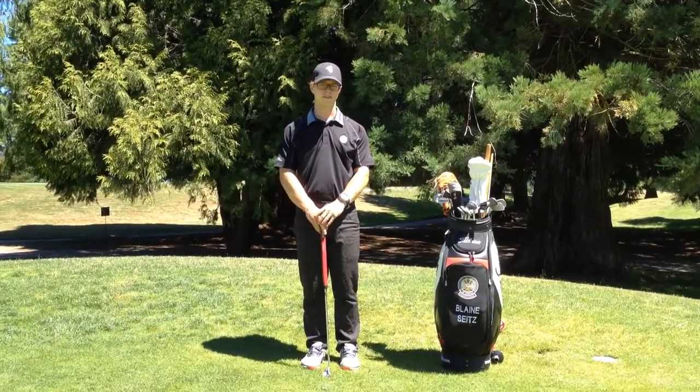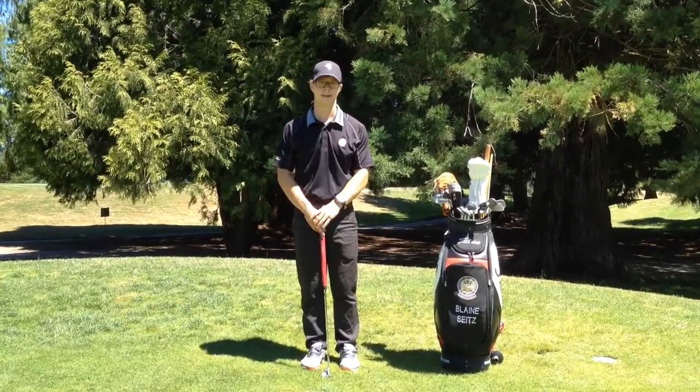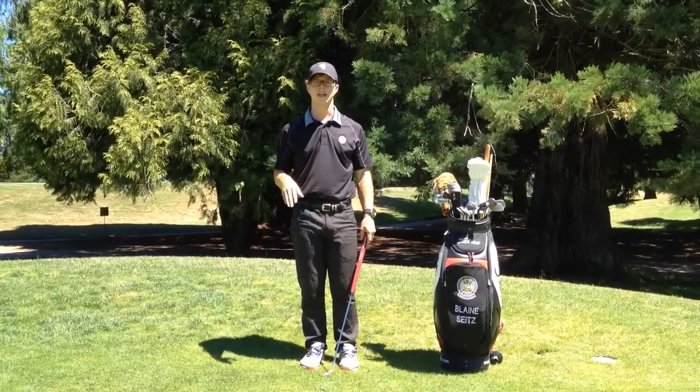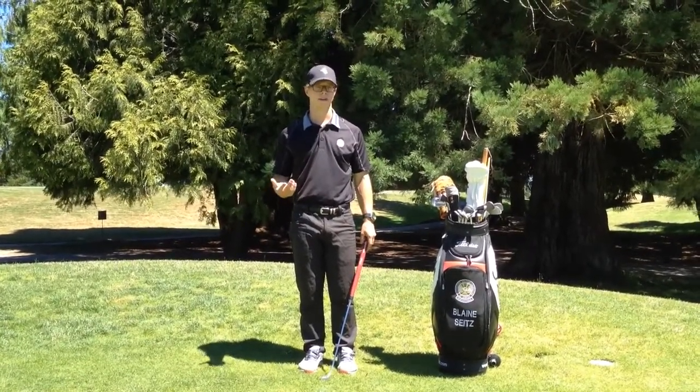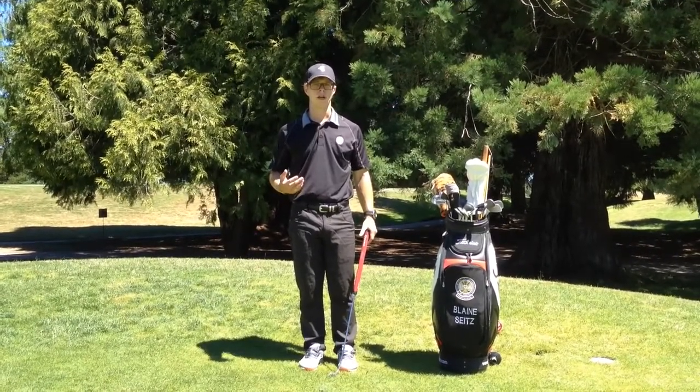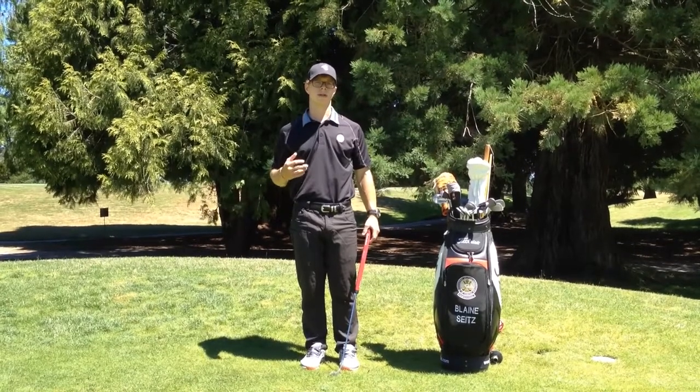In my last video we talked about my favorite putting drill called It's Automatic. If you didn't check out that video already, please go back and do so. The setup is going to be the same — I'll show you how to get the alignment sticks ready and how to find a perfectly straight putt. But if you're ready to take it to the next level, we're going to go over the ultimate putting challenge.